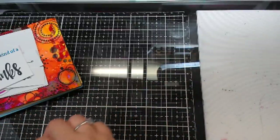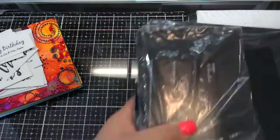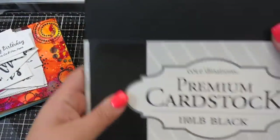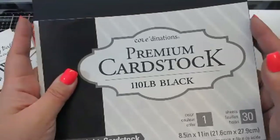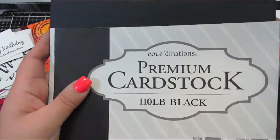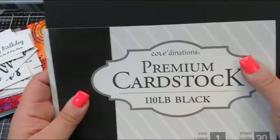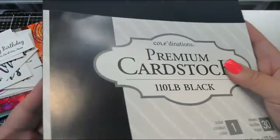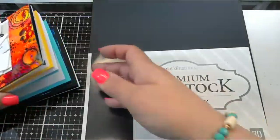In terms of black cardstock, I use three types. The first one is for heavyweight card bases — this is the nicest black cardstock I've found, which is actually also one of the cheapest. Coordinations — I believe that's Joanne's brand — it's super heavy, 110 pounds. That's what I use when I'm making my card bases. When I'm matting the cards, like where I put a black mat around — I like a mat because especially a black mat, it just frames it and sets it off.